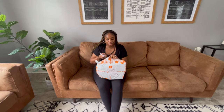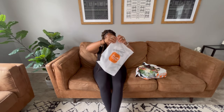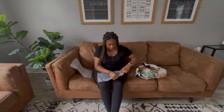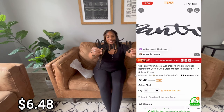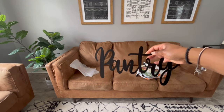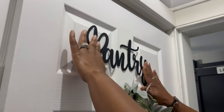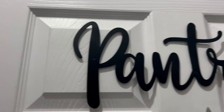Alright, so we're gonna start with what I picked first. We have this sign right here, which I'm gonna open up so you guys can see how it was packaged. They made sure they put it in bubble wrap so nothing happens to it — I appreciate that. Look guys, the pantry sign! Isn't it so cute? I want to put this above where my pantry is. Look how good this sign looks, and for less than seven dollars! I love this sign.